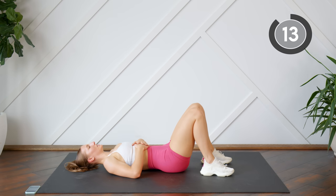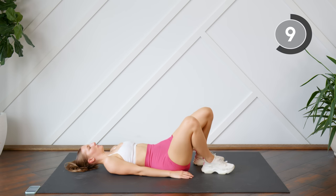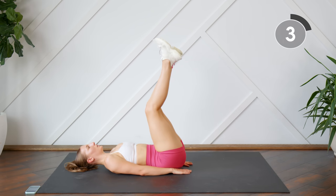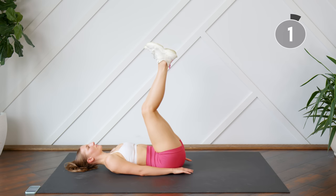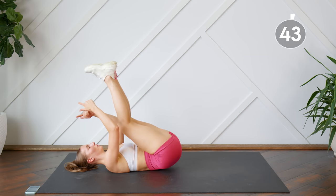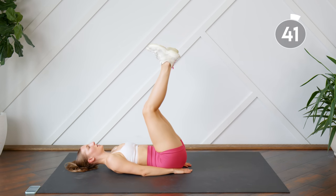Good, give yourself a 15-second rest. Going back to that leg drop with our hip raise. Lift those heels up directly towards the ceiling versus up over your head — you want to really use those lower abs.